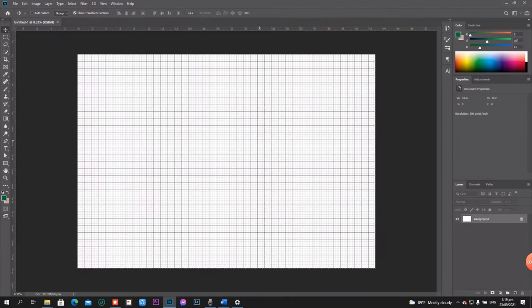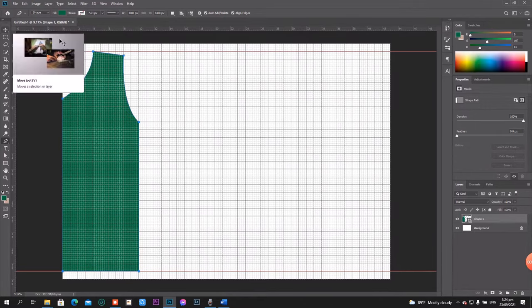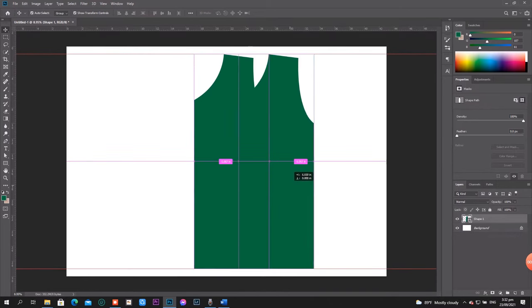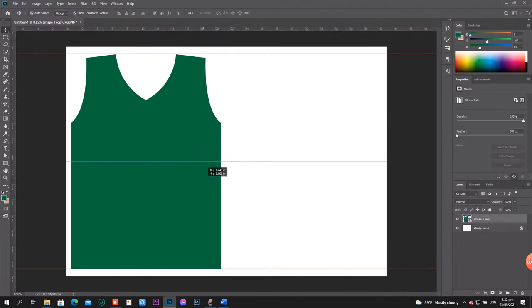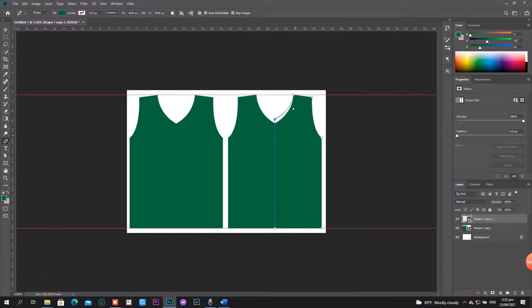After that, open the grid or click CTRL plus apostrophe on the keyboard. Then, make the full pattern of your jersey by measuring each part of the jersey and make a half of the pattern using the pen tool. Next, duplicate the pattern and flip it horizontally, then merge the layers of the two half parts of the pattern. And then, duplicate again to make the back part and adjust the color.